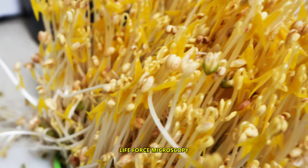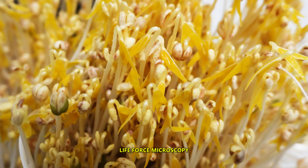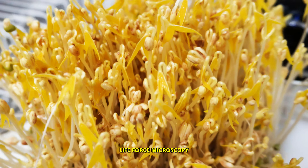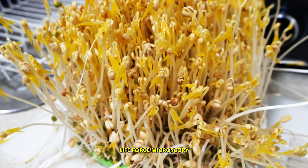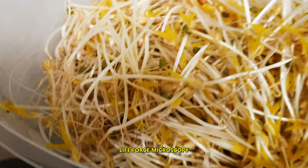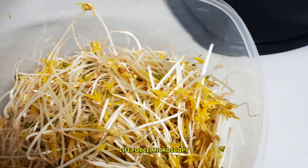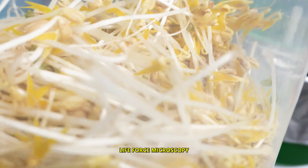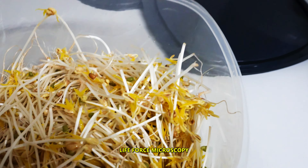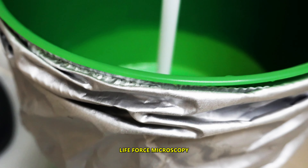I'll put everything in a container and back to the fridge for consumption. This is what I got out of one machine, and this is a pretty big container.